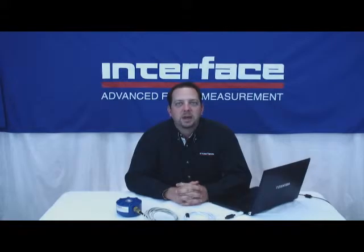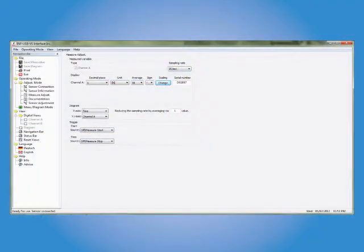Getting up and running with INFUSB is as easy as double-clicking a downloadable self-extracting utility, and then plugging the amplifier into an available USB port. The software drivers will be installed automatically from there. First open takes you directly to the measure adjust screen, where units and scaling can be assigned for your sensor. If purchased with an Interface sensor, your INFUSB has already been pre-configured and is ready for use.